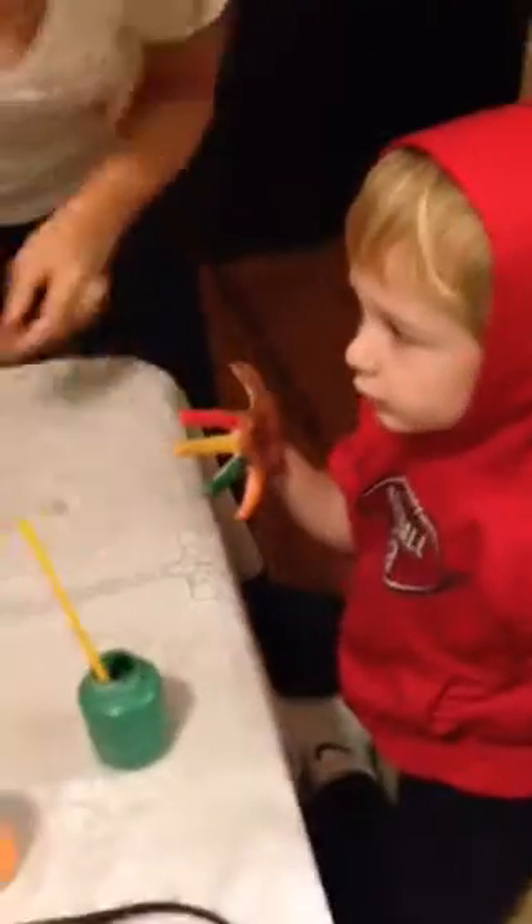James, what did you make? Can you tell me? I want to make another hand.